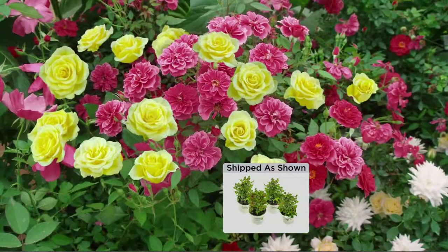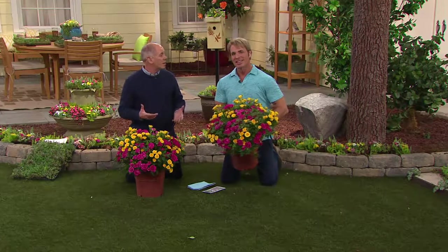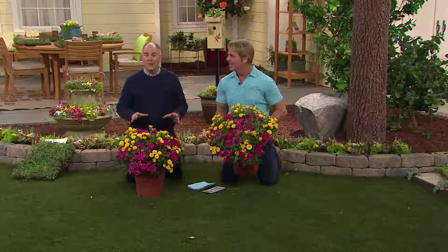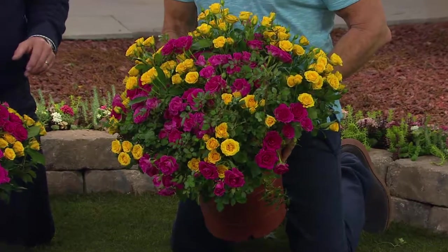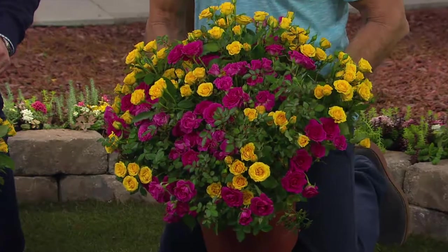It's the perfect starter rose if you've never grown roses before. These will rock for constant color. What Phillip and his team do so extraordinarily well is a sense of balance — gardening is the number one hobby in America, but we struggle with it. He takes all the guesswork out of it. They ship at exactly the right time for your weather conditions. Shipping and handling is included, and these are guaranteed for a full year.